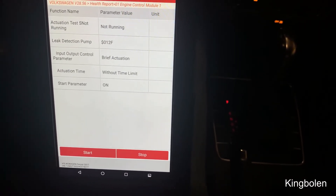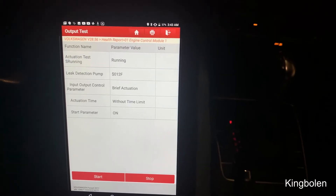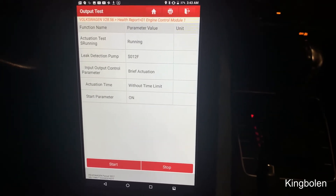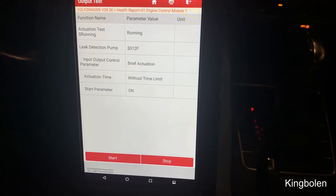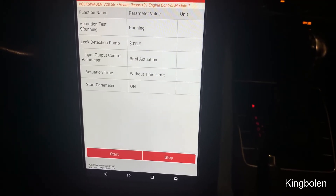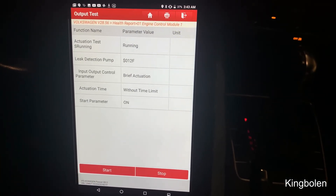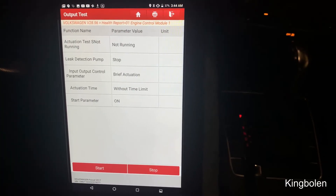I'm going to start this. I can just barely hear it, guys, but it's there — I can hear it. That's a quick and easy way to find evap system problems, and that's just scratching the surface of the software capabilities of Launch. I have stopped the pump and I no longer hear it.